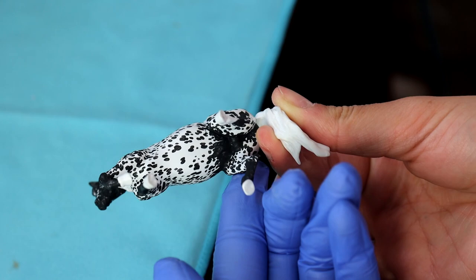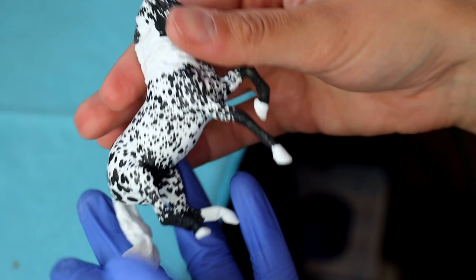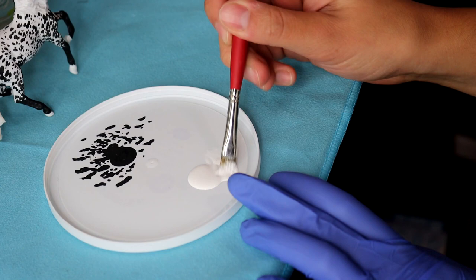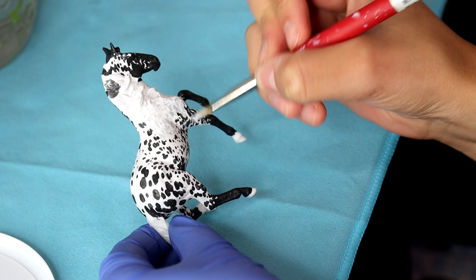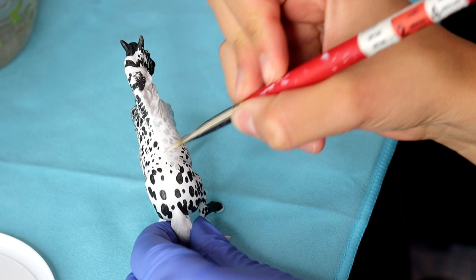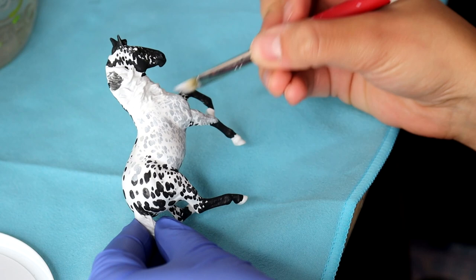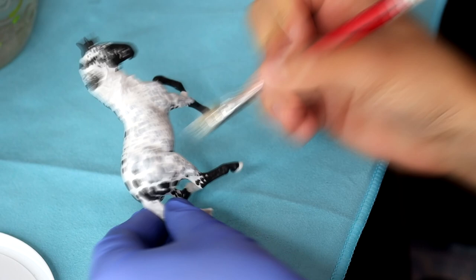Now you want to set the model aside for at least an hour to have it fully cure — this paint dries quickly, but sometimes it can be deceiving. We're going to bring out our white paint and water this down quite a bit, then do a whitewash over all of the spots I just painted on. The whitewash is going to create the halo around each spot — this is the easiest way that I've found to do this. You want to make this paint thin so that the spot will show through. And if you have some streakiness to this paint, it's okay because it adds the effect of hair texture. Anywhere that I want a halo around the edge of the marking is where I'm going to paint this white.